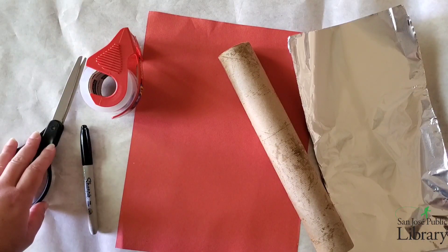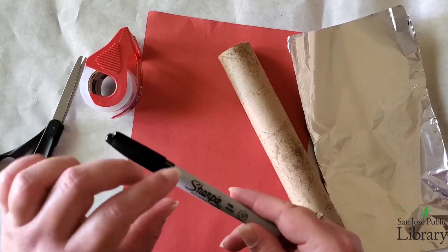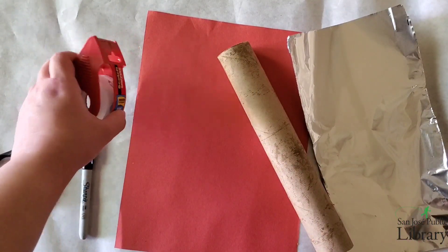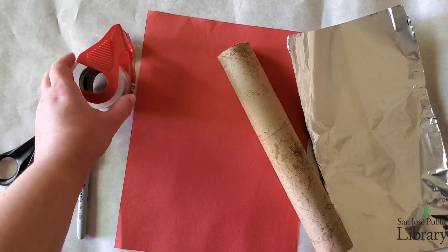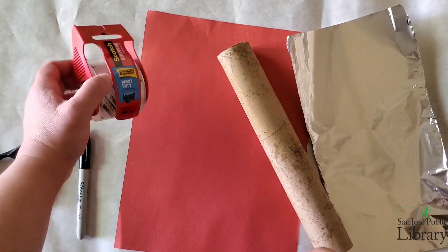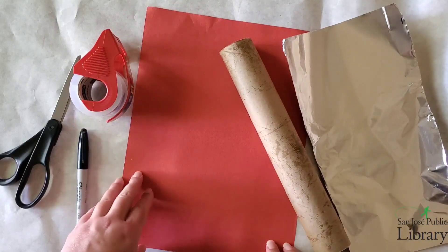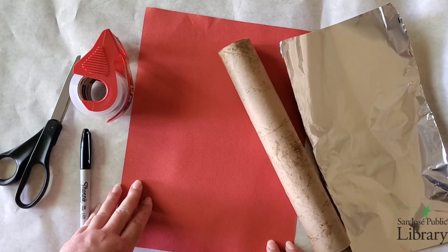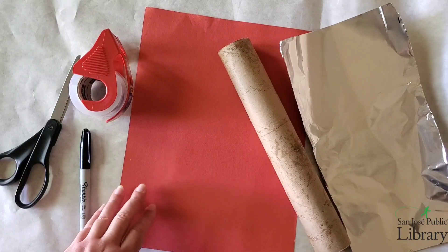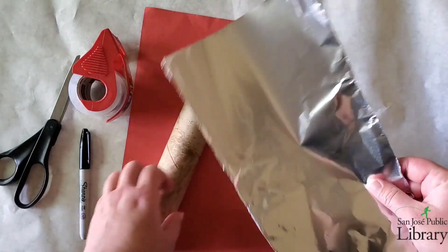For this activity you will need a pair of scissors, a black Sharpie — any point size will do. Some tape, preferably clear, though masking tape works too. A piece of construction paper — I chose red for my lightsaber, but you can choose green or another color. If you don't have colored paper, you can get white paper and paint it. You'll also need one paper towel roll and some aluminum foil, which will be part of the handle.